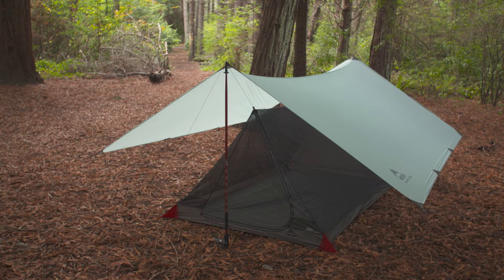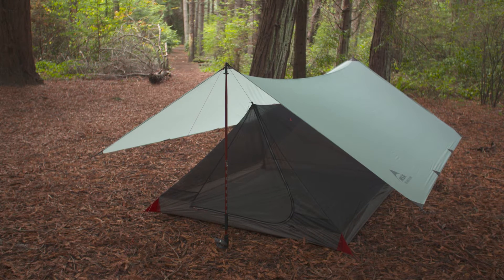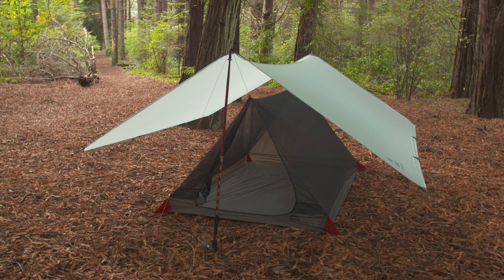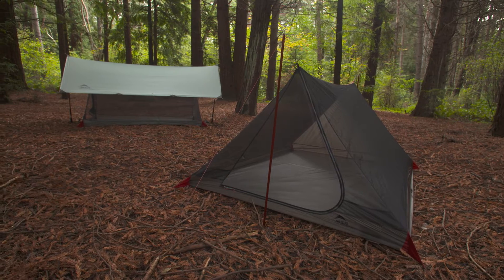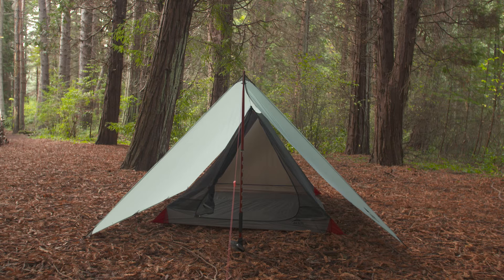You can choose between the ThruHiker Mesh House 2 or ThruHiker Mesh House 3, which accommodate two or three people. You can also choose between the ThruHiker 70 or 100 wing to create a small or large awning for your mesh house that offers wind and rain protection. Because you purchase the mesh house or the wing separately, you're able to use them individually or pair them to make a complete shelter system. With four pairing options to choose from, you can configure the right combination of weight, livable space, and weather protection coverage that's right for your trip.